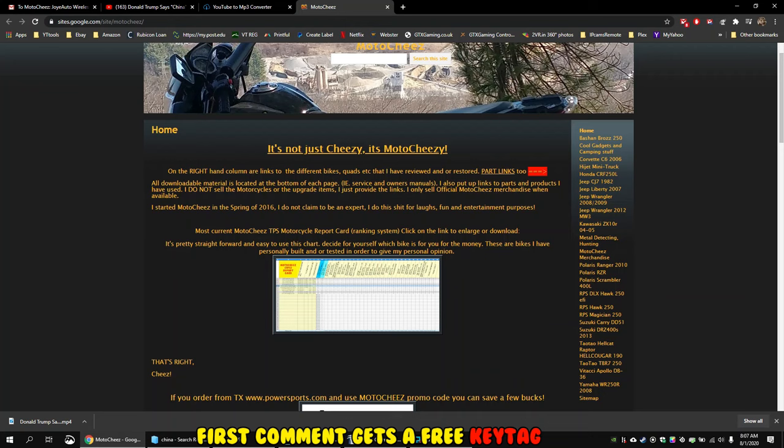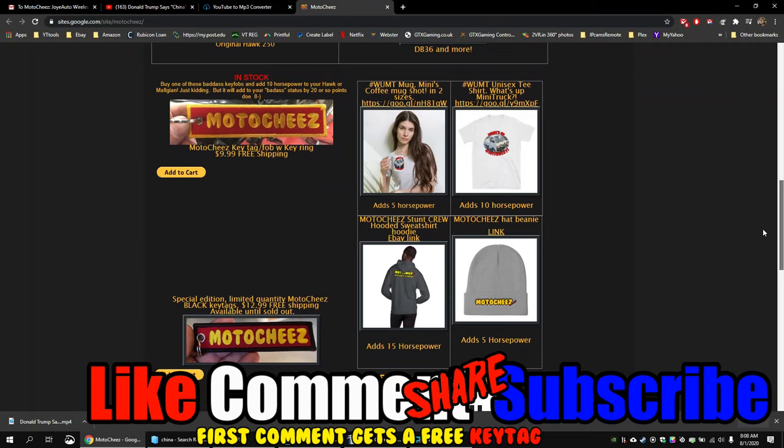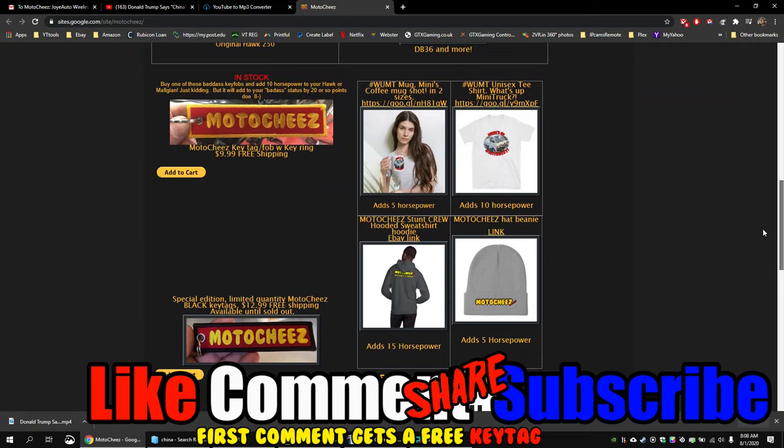Don't forget to like, comment, and subscribe — we'd love to hear what you have to say. Hit that bell if you want notifications on new videos. Links for products used are in the description and on motoshese.com. Thanks for watching.